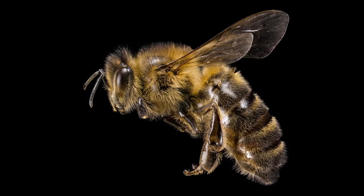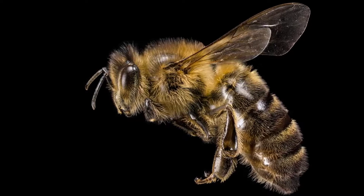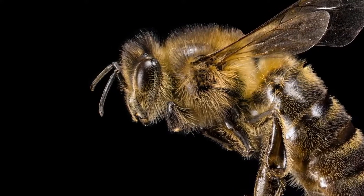The humble honeybee is a common sight around the UK and even more fascinating than it appears at first glance. Let's take a closer look at this species' adaptations to understand why it's such an efficient and important pollinator.